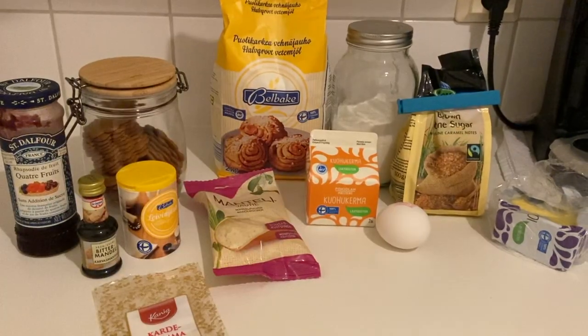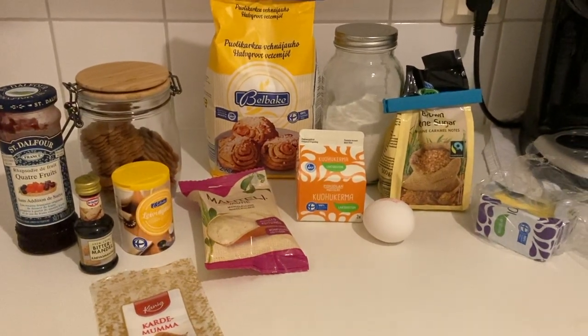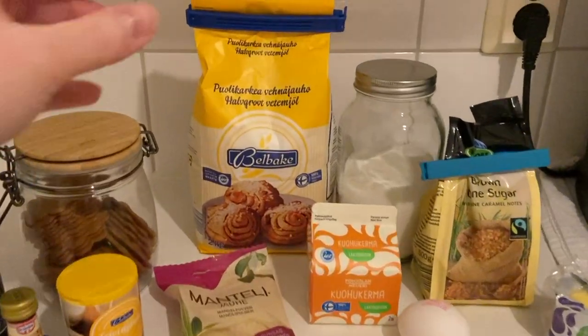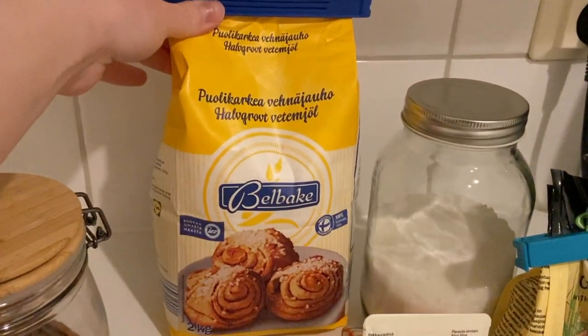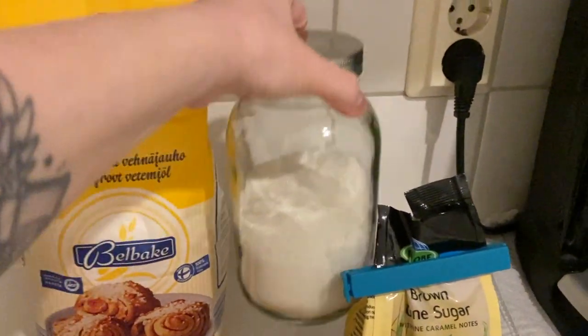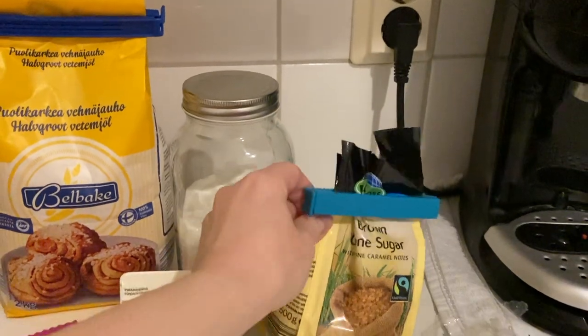Before I show you how the Runebergin Tortug is made, I'll go over the ingredients and write them down in the description box below. The first thing you're going to need is some wheat flour, and other than that some white sugar and brown sugar.